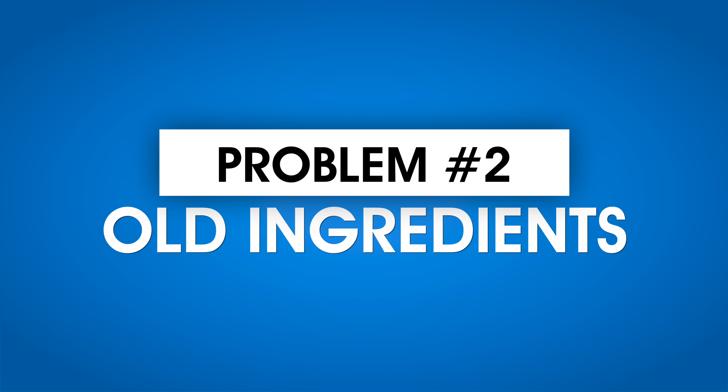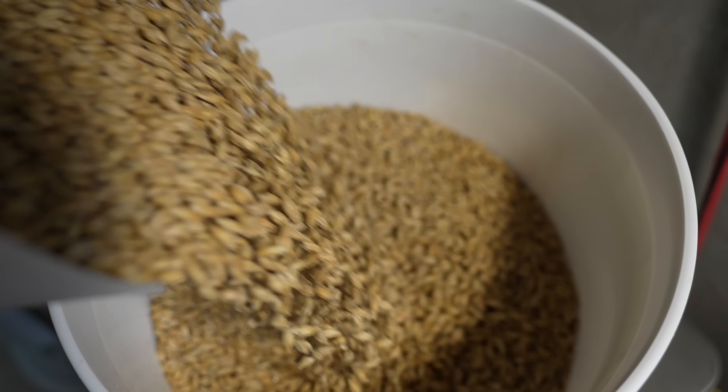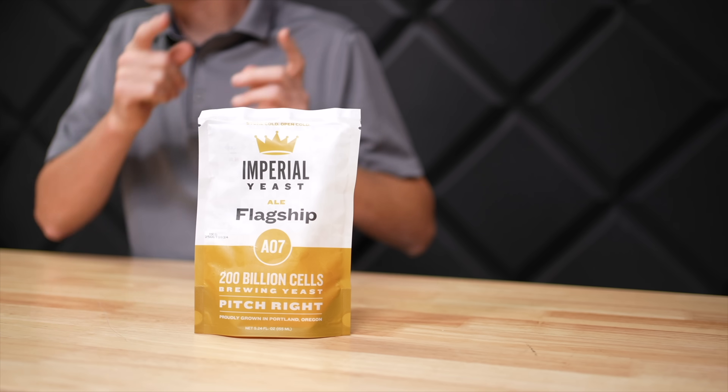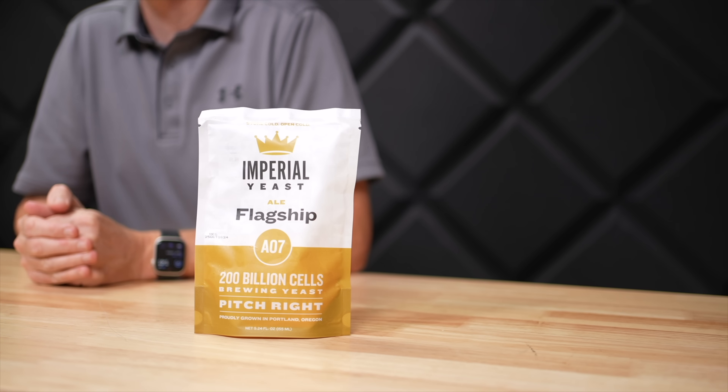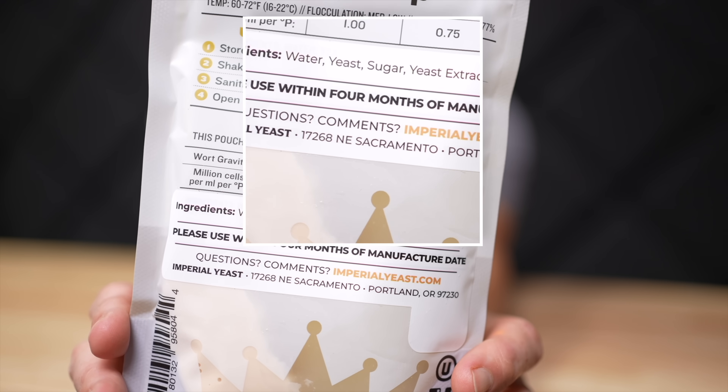Problem number two: I've got a bunch of ingredients around my basement to brew a beer at a moment's notice, except for fresh yeast. All I've got is this guy here, and the problem is it's quite old — like seven months old. Imperial Yeast tells you to use this within four months of manufacture date. So I'm going to need to make a starter, otherwise I'm probably not going to have enough active yeast to brew my beer.